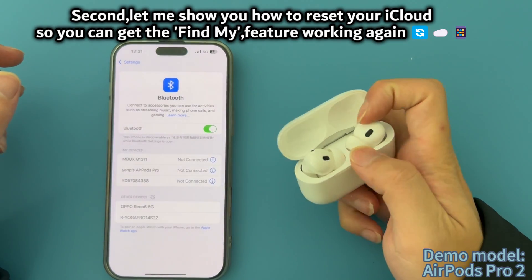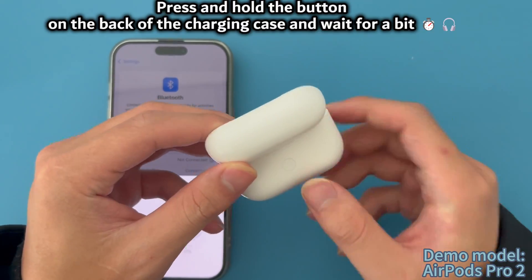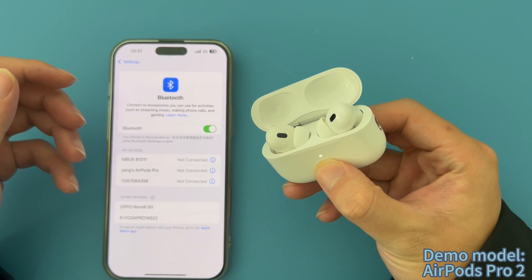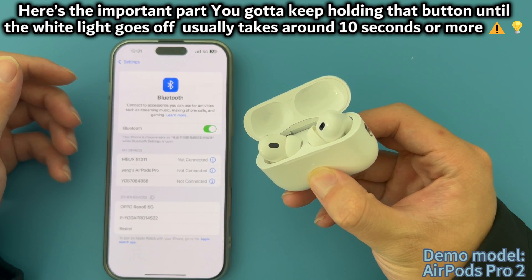Second, let me show you how to reset your iCloud so you can get the Find My feature working again. Press and hold the button on the back of the charging case and wait for a bit. Here's the important part — you gotta keep holding that button until the white light goes off. Usually takes around 10 seconds or more.